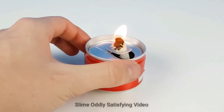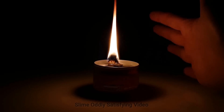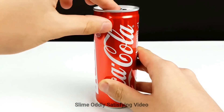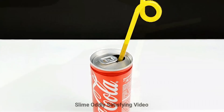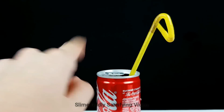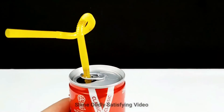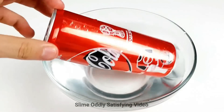And here's our candle — pretty neat. This next one: have you ever struggled with your straw not fitting in the Coke can? Well, that's what that little tiny hole is for on the top of the can.